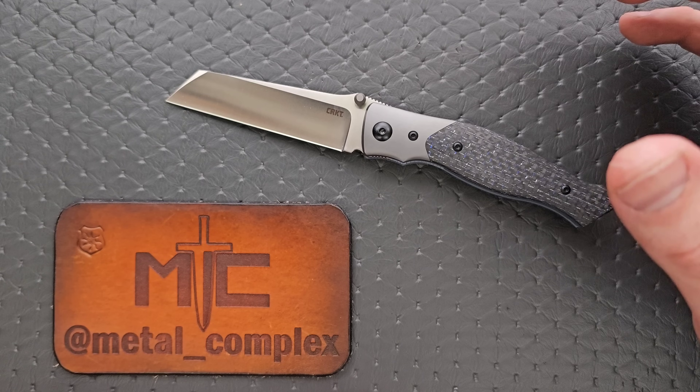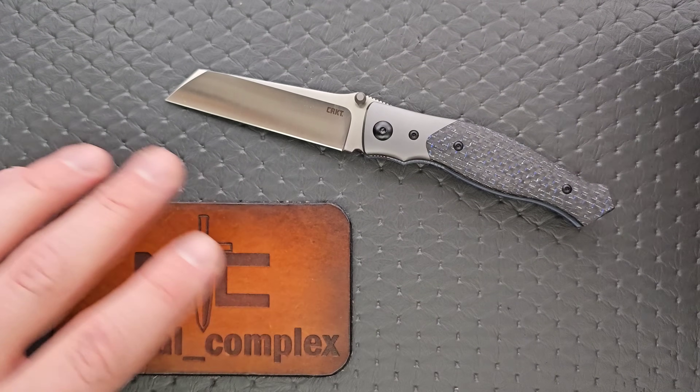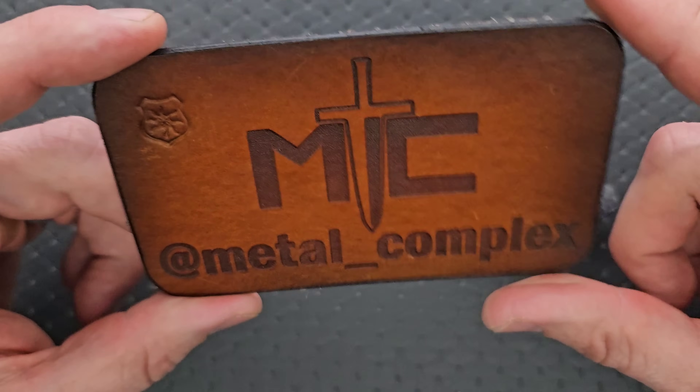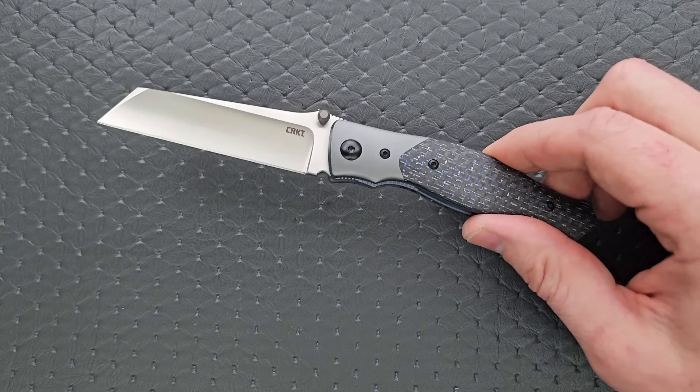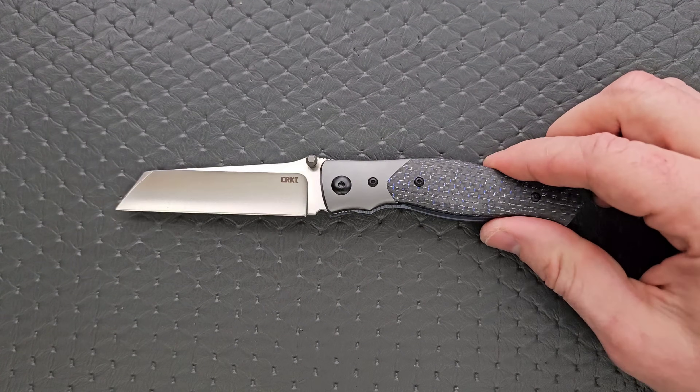It is available right now — I'll link it in the description. It does help my channel when you use those links. Thanks to CRKT for sending it in and to my patrons for supporting me. Please make sure to follow me on Instagram at metal underscore complex. This is actually a very good design, but I do have some nitpicks that I'll get into in just a moment.